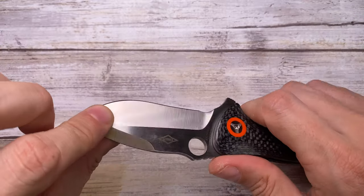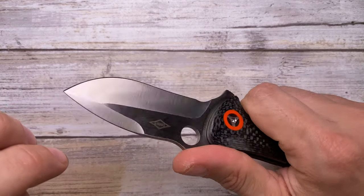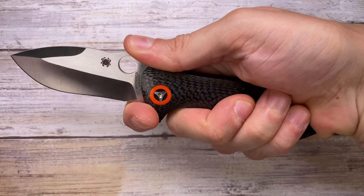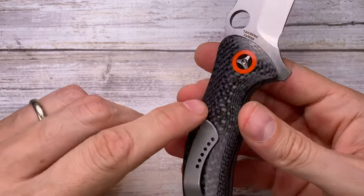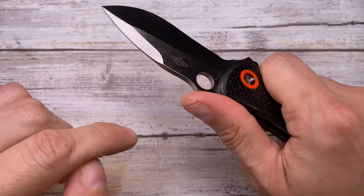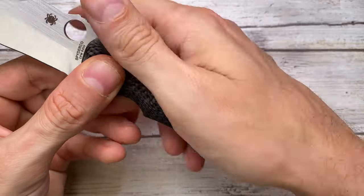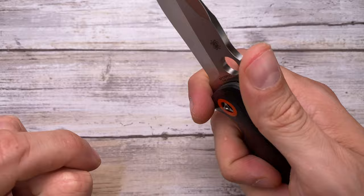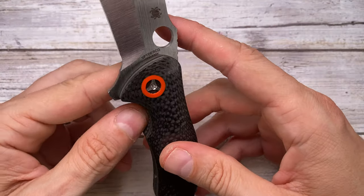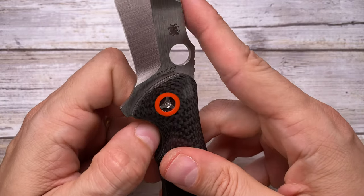For the feel in the pocket, this guy weighs in at 4.2 ounces — not too bad. The grip is really really good, and choking up feels very nice. You can put the middle finger at the choil and use it comfortably. There's a minimal hot spot created by the clip ramp — not too crazy but it's there. The sharp area near the spine helps create friction so the knife doesn't shift in hand. Overall it feels pretty solid, no flex, no blade play — solidly built.